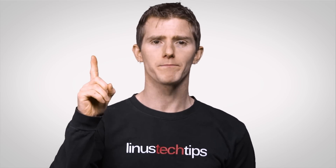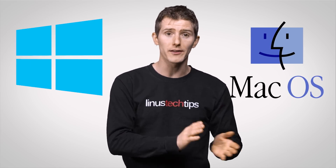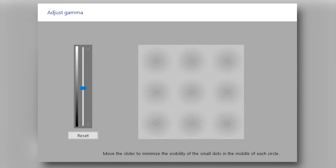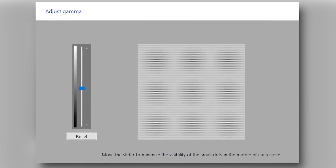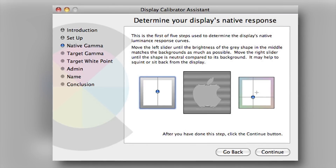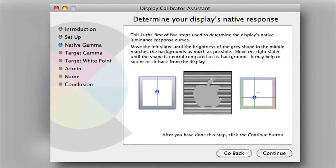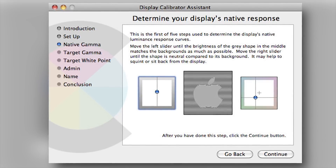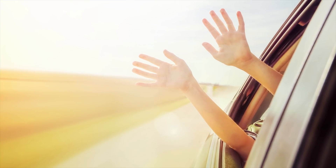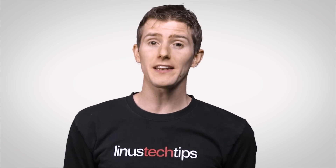Method number one: for some quick and dirty display correction, both Windows and macOS provide built-in tools to adjust gamma — a setting that affects brightness and color ratios — as well as contrast and color levels. This method is fast and free, but since you're expected to eyeball what the sample image should look like without a calibrated reference, it's not much better than checking your car's speed by sticking your hand out the window.